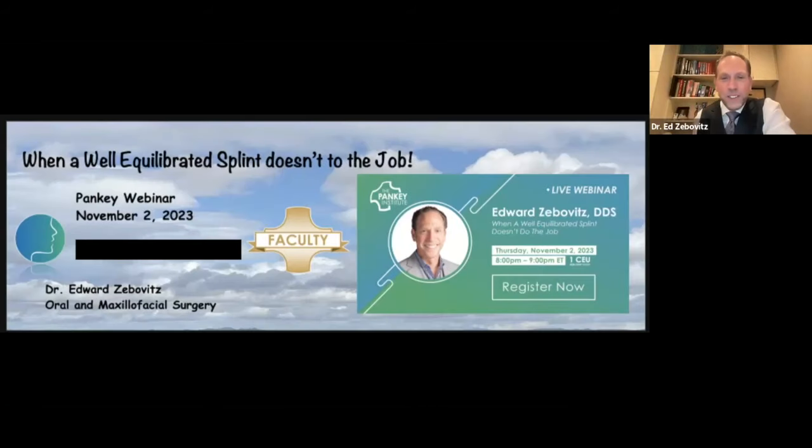Good evening, everyone. Thank you so much for joining in this evening, taking your time away from your families. I'm hopefully going to make this something that will be kind of interesting — as we say, where the rubber meets the road, or what we can use first thing Monday morning.